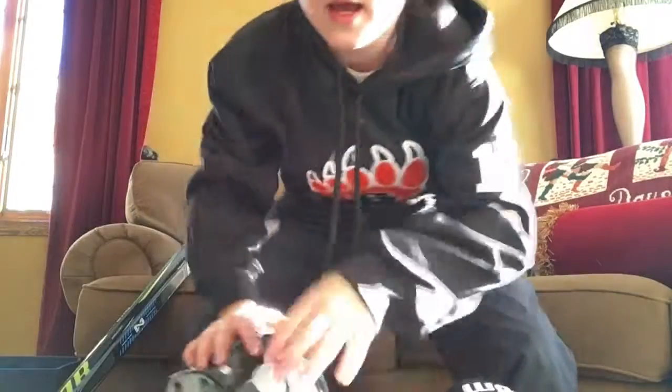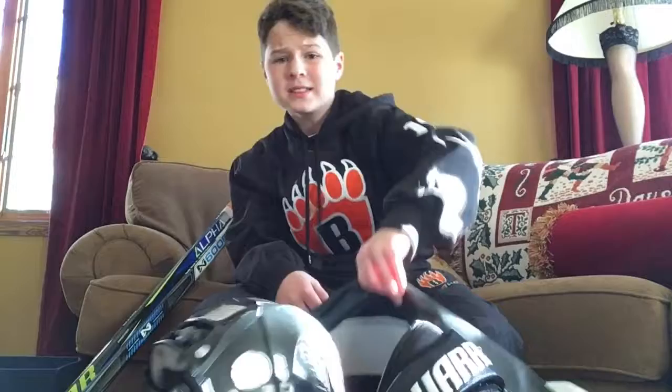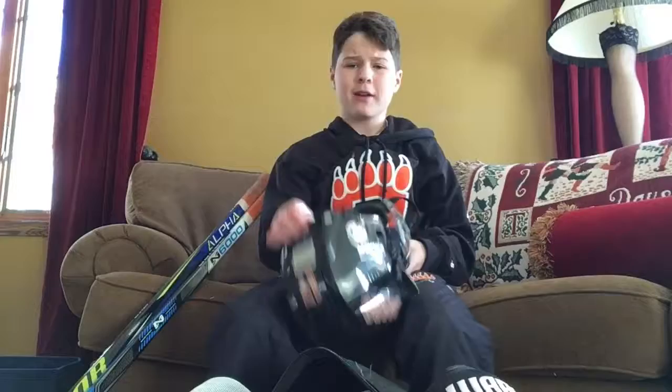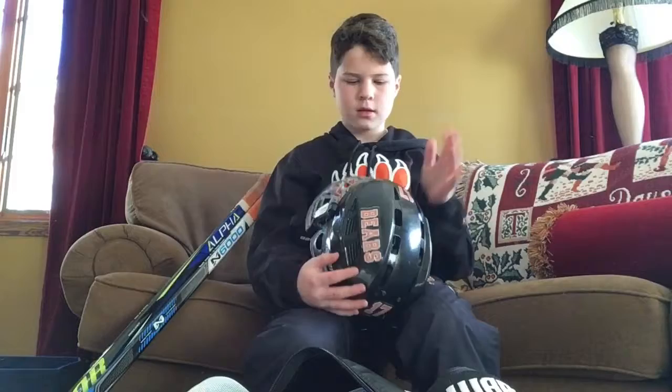Hey guys, welcome back to Wheeled This Dad, and today I will be doing an in-the-bag video. First we have my helmet — pretty nice Bauer IMS 7.0. I've had it for about two years, just playing silver cage. It's really nice.